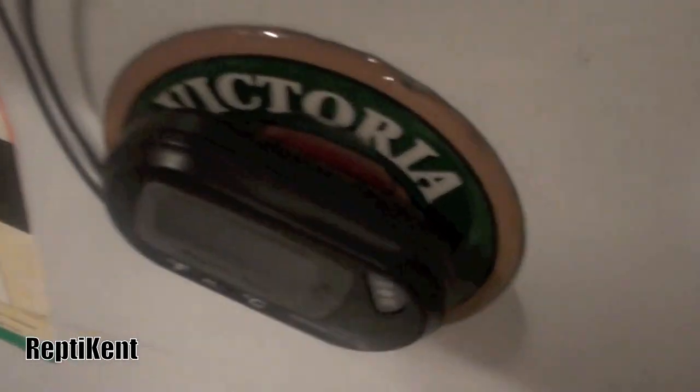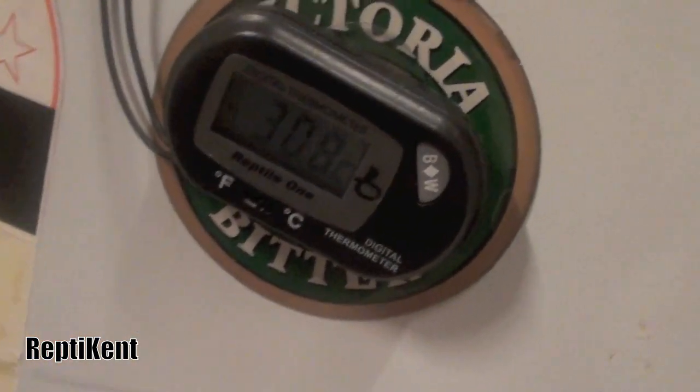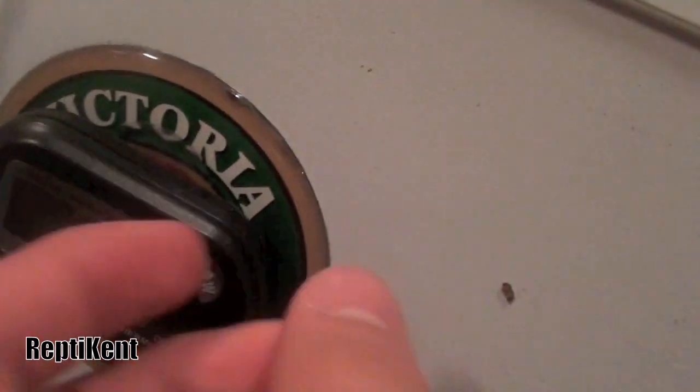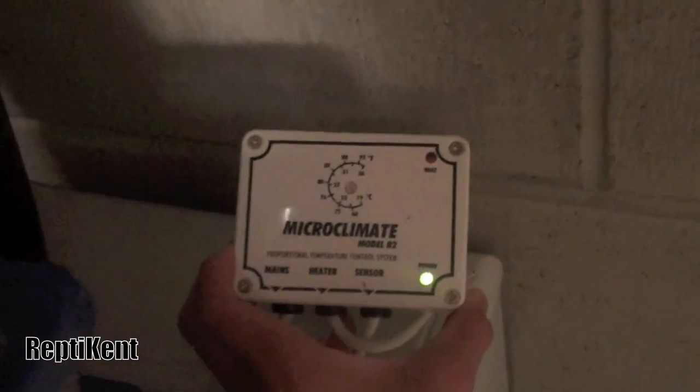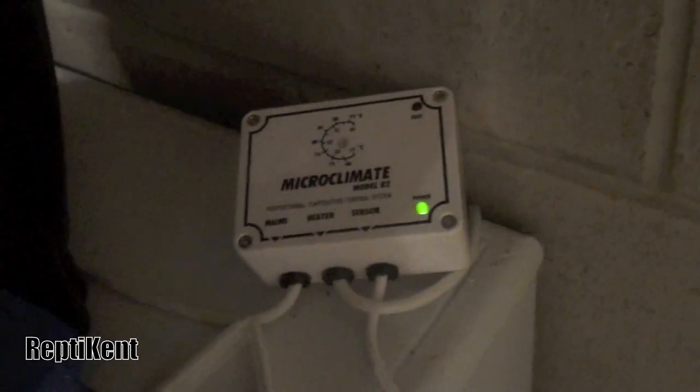So what you actually need is a digital thermometer, and you'll probably need a manual one as well just in case. You'll also need any type of thermostat — this one's a Microclimate temperature control system.